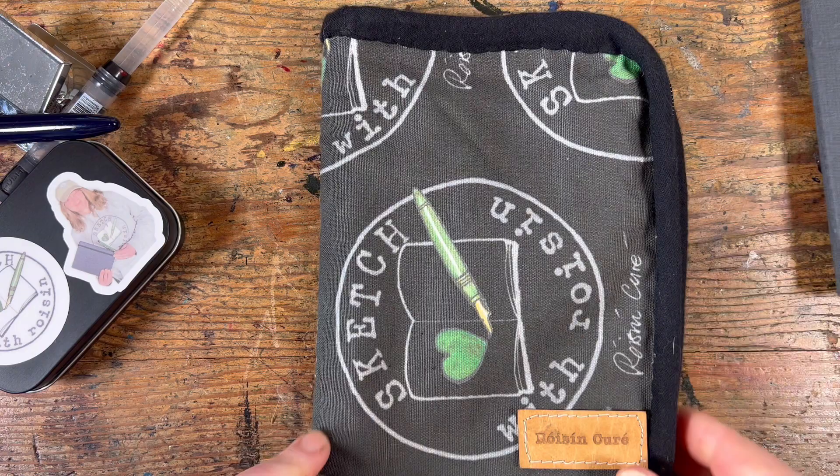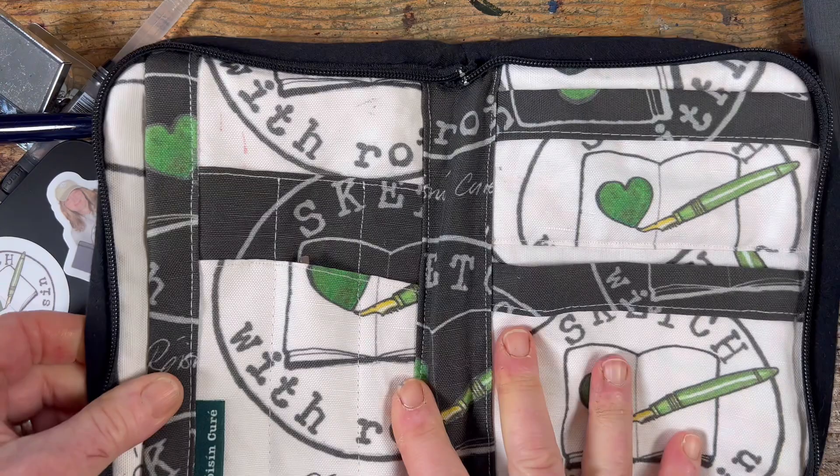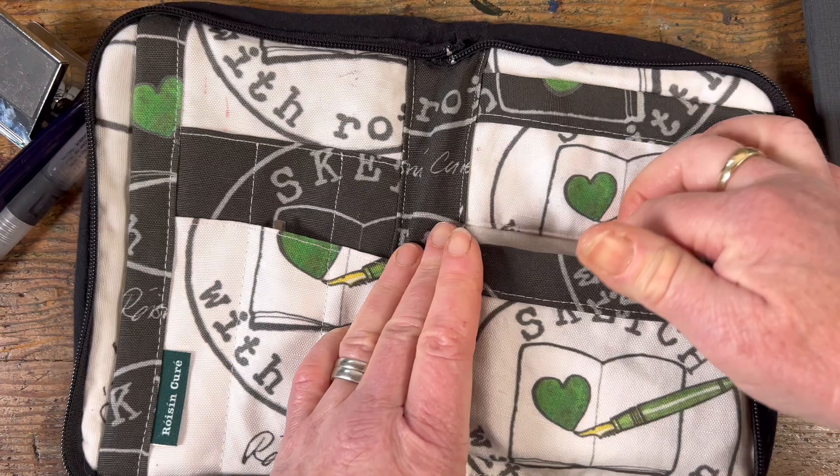That's my little short stumpy Fude pen. And here we have my prototype of my little pencil case, which unfortunately — very nicely made though it is — is too small. So I measured but I didn't make a dummy one, and that's where I went wrong. So it fits most things, but you'll see in a second what it doesn't fit.